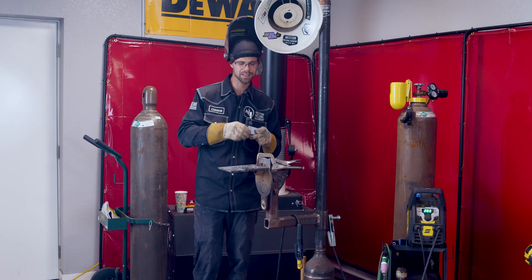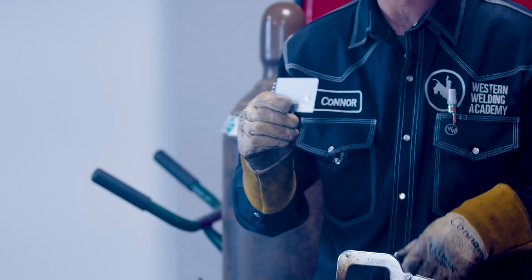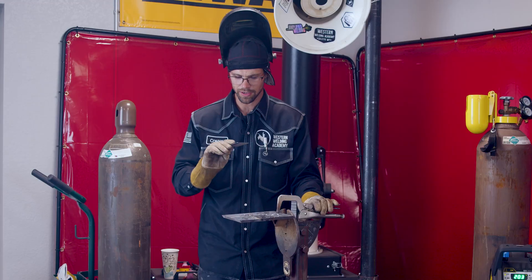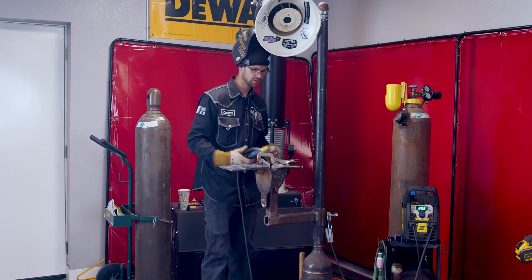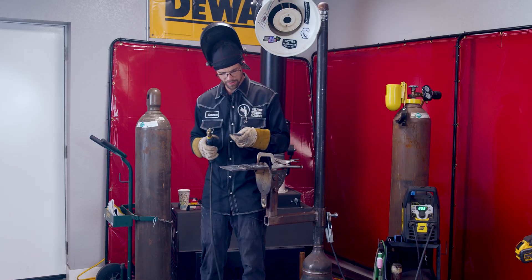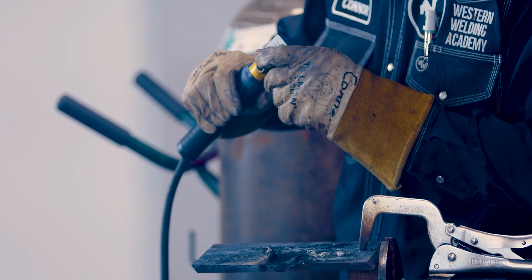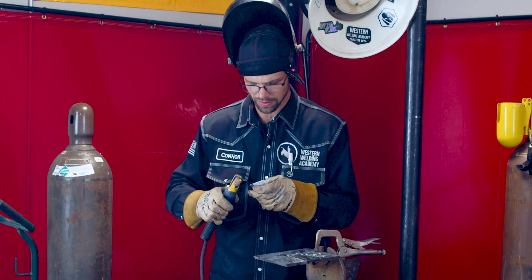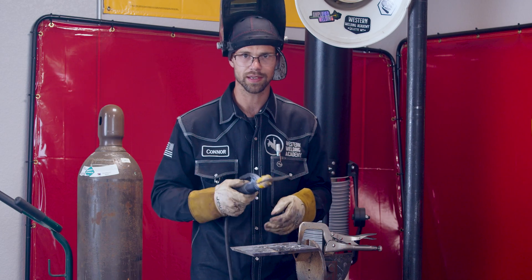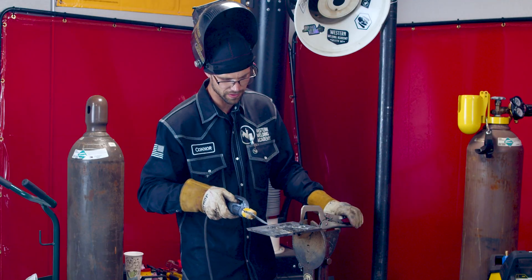Got a little bonus for you guys. As we're leaving the store, we ran into this credit card laying on the floor. Sorry to the owner of this card, but you're going to need to get a new one after this. Whenever I weld with a credit card, I like to clamp onto the chip area — that way I know that I'm getting some good conductivity throughout the card. Let's see if we can insert a weld right here.